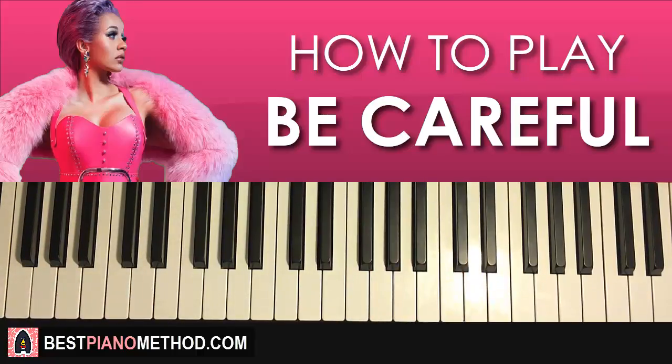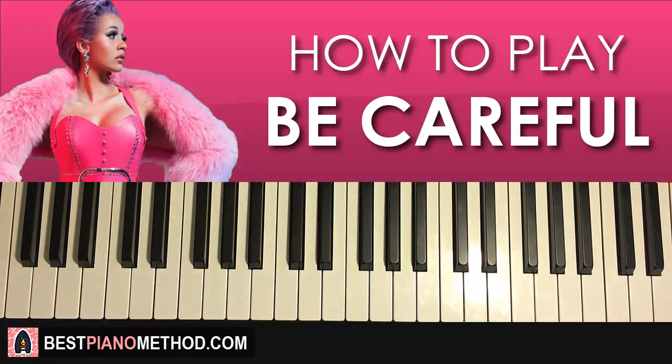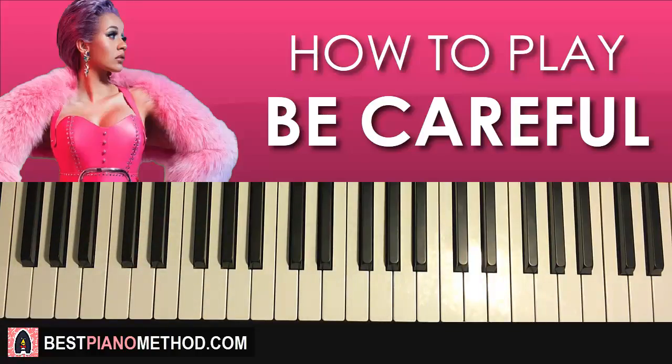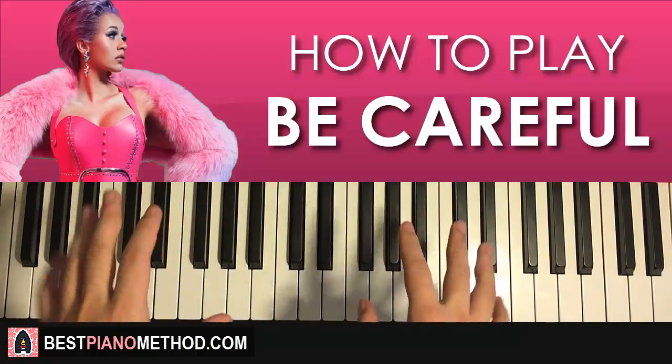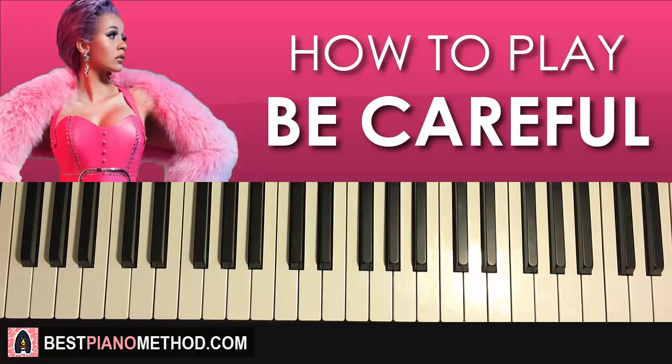That's pretty much it — enjoy this piano accompaniment. It covers the entire song, so if you want to rap or sing over it you can just play this and do your own thing. Hope you enjoyed this lesson — it's a very easy step-by-step tutorial, which is how I teach on my channel, so that even people without any music experience can understand.